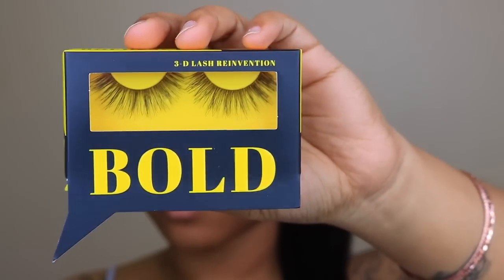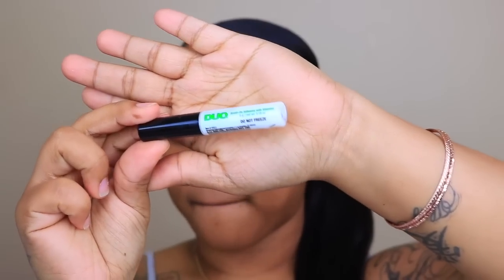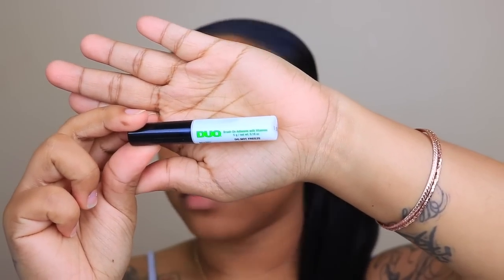For lashes, I'm using the Bold Face Makeup Cosmetic Lashes, and this is the lash glue that I use — the green duo lash glue. So I'm just going to be applying these lashes, and then we're going to move on to the skin. That is it for the eyes, you guys. Super easy, super quick. So now moving on to skin.